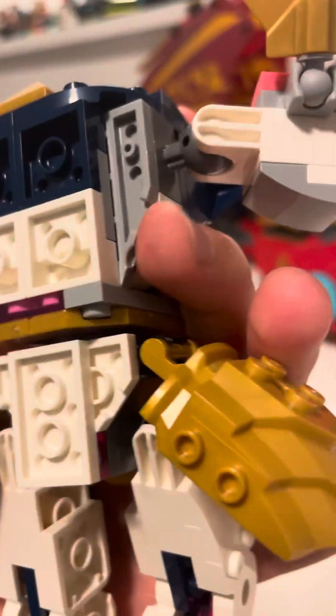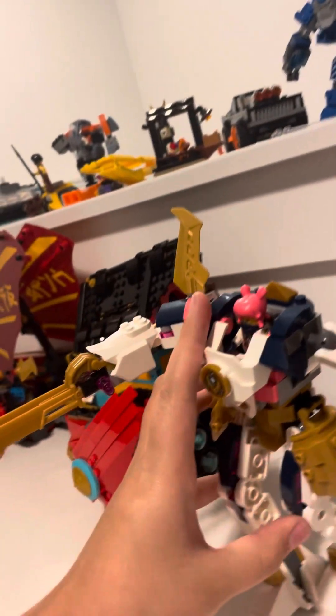The back looks perfectly fine, it just looks a little empty, but that's normal. This one is just straight up weird, and same with this one. There are definitely a lot more bricks that could have been back there on both of the smaller mechs.